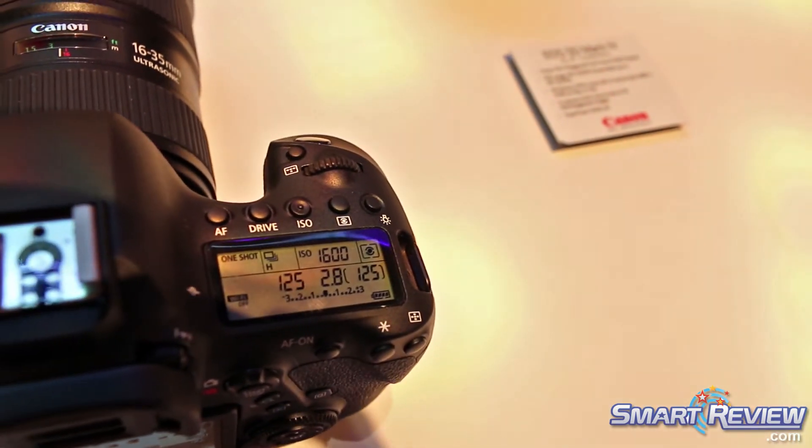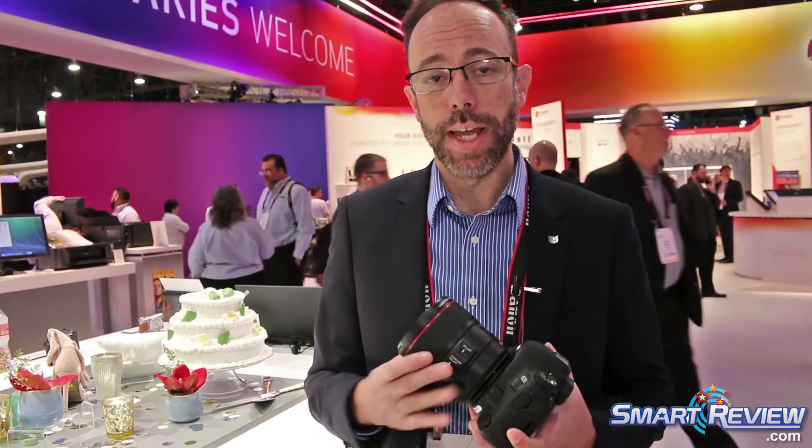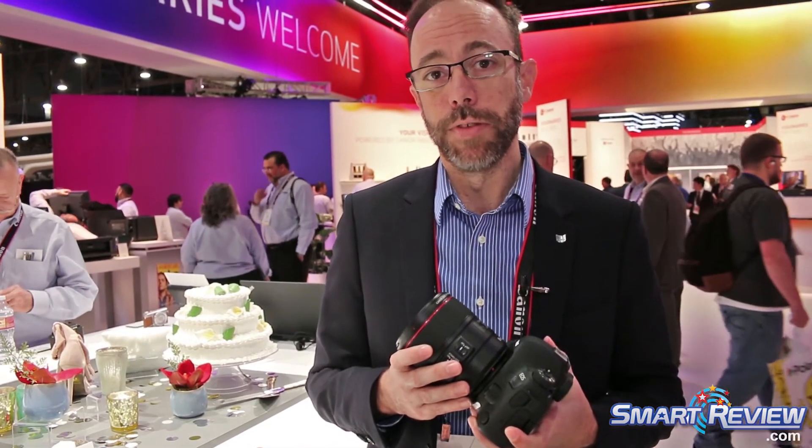The f/1.4 aperture gives us beautiful background blur for portraits. It is image stabilized, so as you're doing portraits, weddings, and events, you're able to use a slightly slower shutter speed — down to four stops — so you can get a sharp image even at an 85mm focal length. This is one of those lenses that will be in a lot of photographers' camera bags.